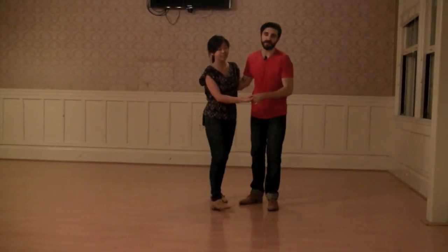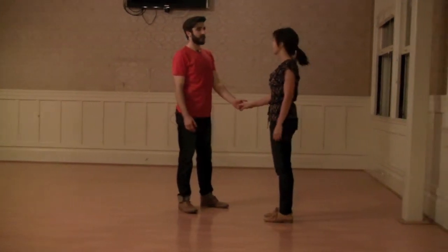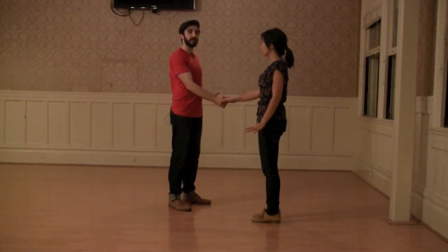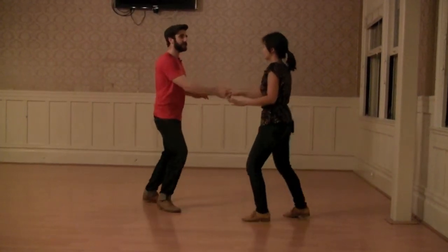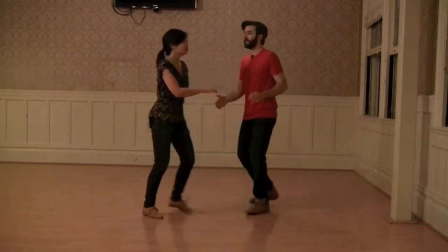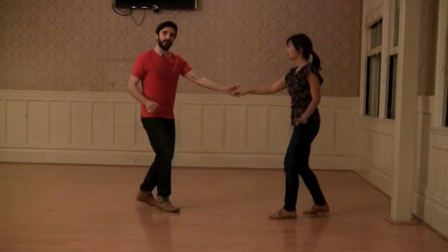So today we talked about switching from a regular left to right hand connection and open to cross hand. And then we did our basic — triple step — and did a pass by and a cross hand, and then a pass by back into our regular connection.